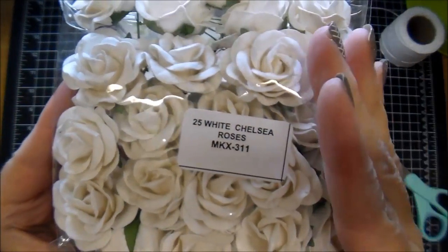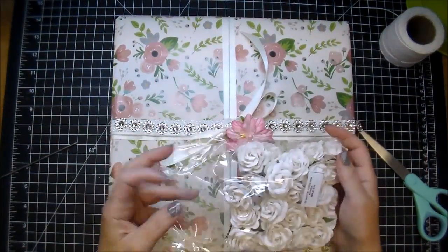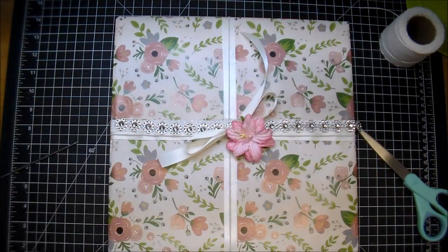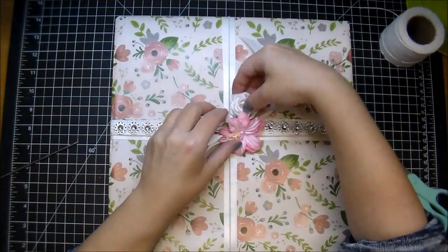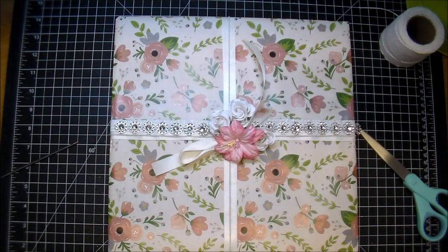Here are some new flowers at Wild Orchid Crafts — these are Chelsea roses, absolutely gorgeous flowers. I'm using the white ones today; they also have pink and pale pink and several different colors. Beautiful flowers. So I pulled out three of them there.